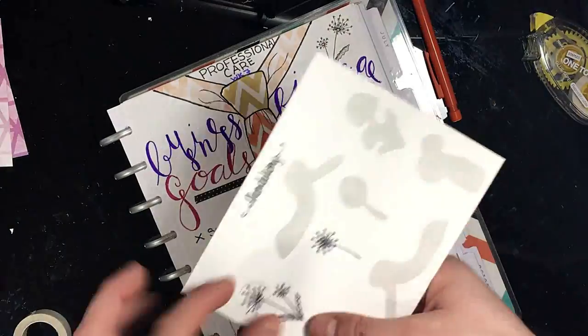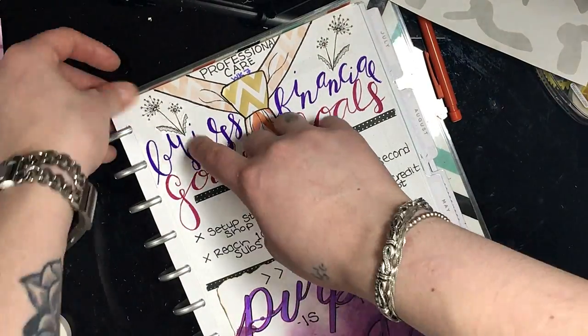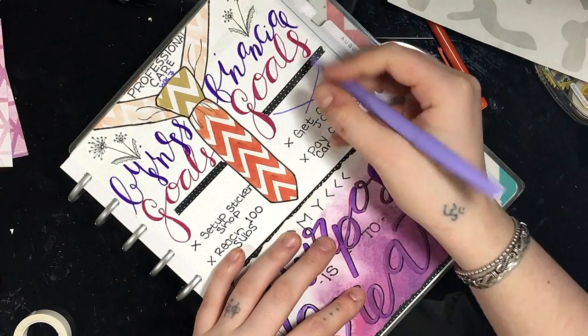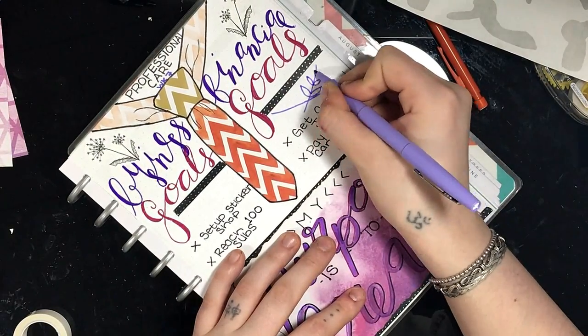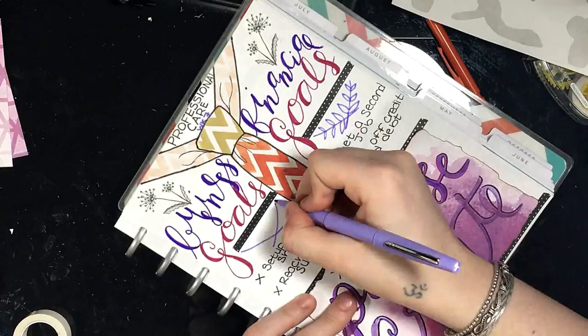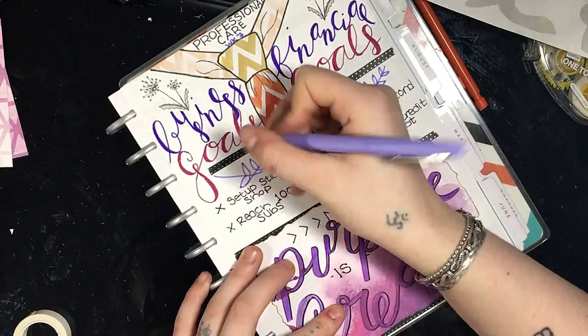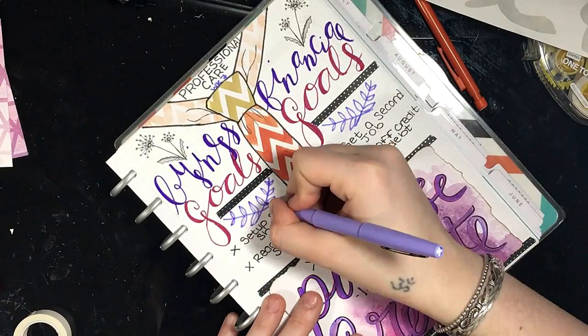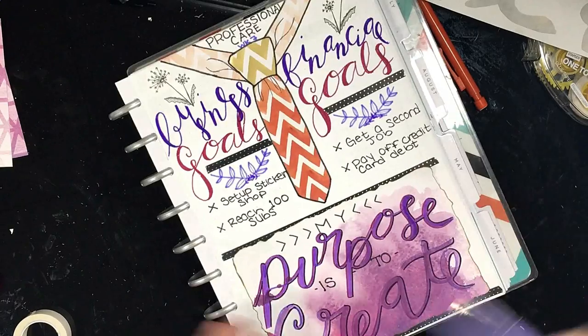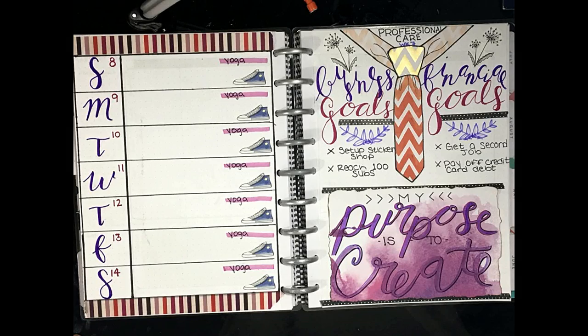My business goals are to set up my sticker shop and reach 100 subs on YouTube. My financial goals are to get a second job and pay off my credit card debt. I added some of the dandelion stickers that I just made in the corners because they felt a little empty, and then I doodled some little leaves on the bottom.